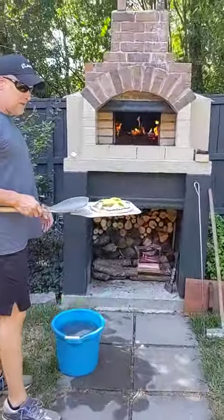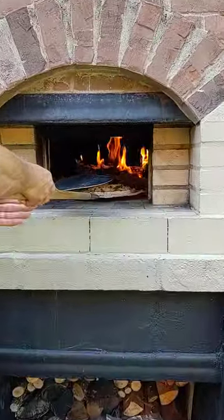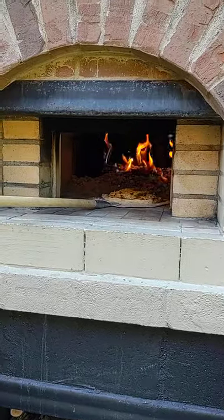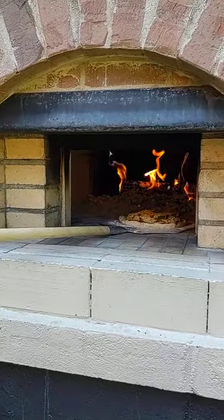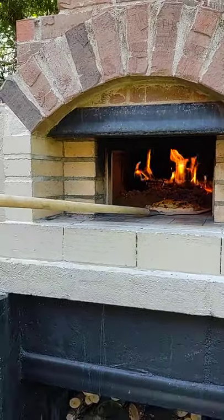So here we go. We've got the pizza. I'm just going to go ahead and put it in. Just let it sit in there a little bit. I'm going to move this bucket out of the way. What I'm going to do is let that thing get hot in there.